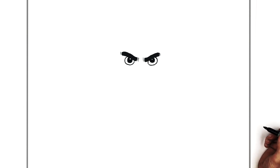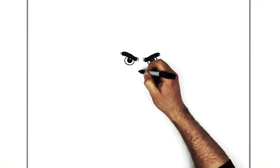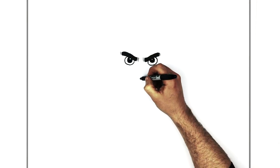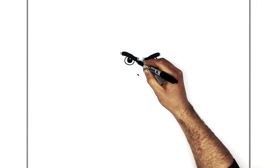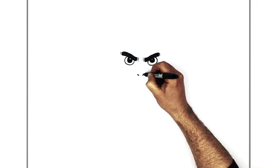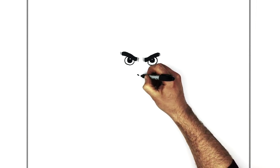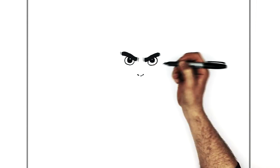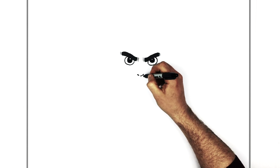His nose is easy — just nostrils. So just a nostril here and a nostril here, with just a tiny little suggestion of the bottom of his nose — the tip — but not much. He's got a downturned mouth, real serious.